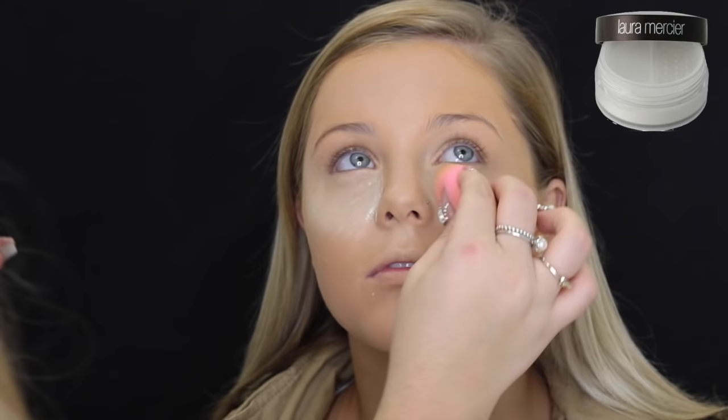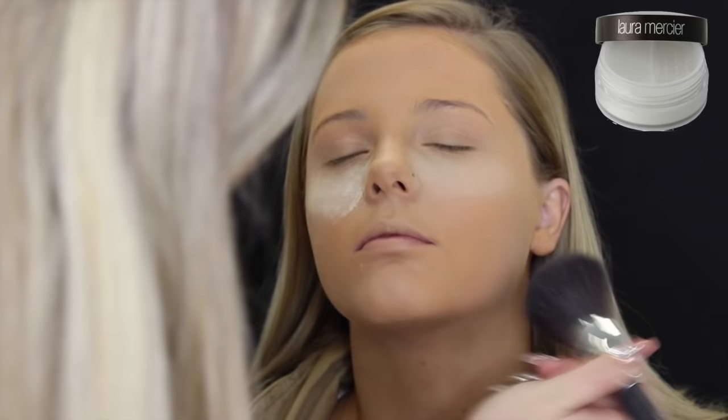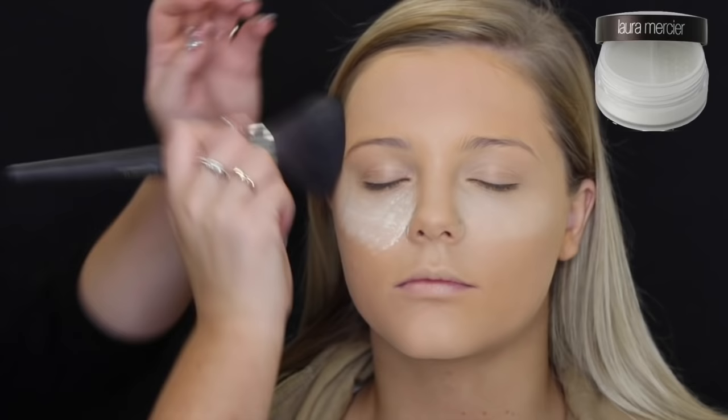So to bake her concealer, I'm using the Laura Mercier Translucent Powder, just on that damp beauty blender we were using before. I've tried to apply the bake with a dry sponge or wedge, and I found it wasn't as effective as using a damp beauty blender — I feel like the product actually seeps into the skin with a damp one, whereas with a dry one it kind of just sat on top and looked a bit scaly. So yeah, I just thought I would let you guys know.